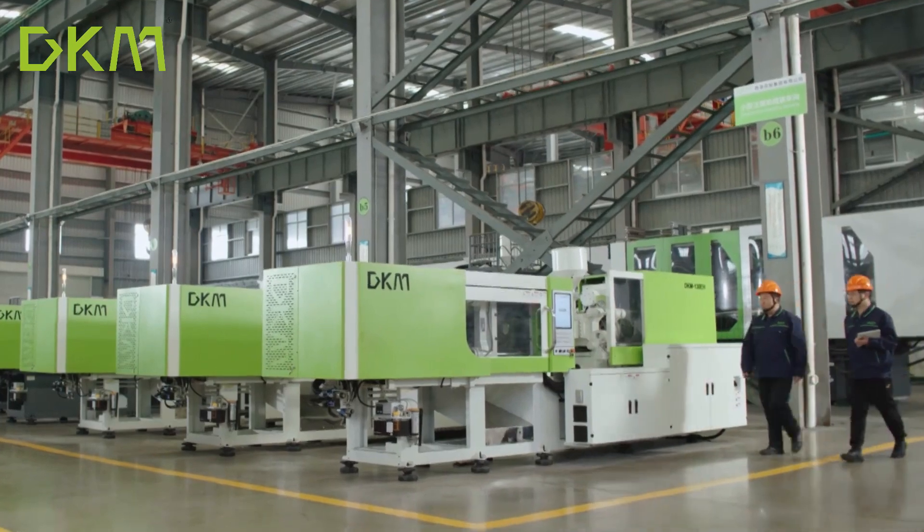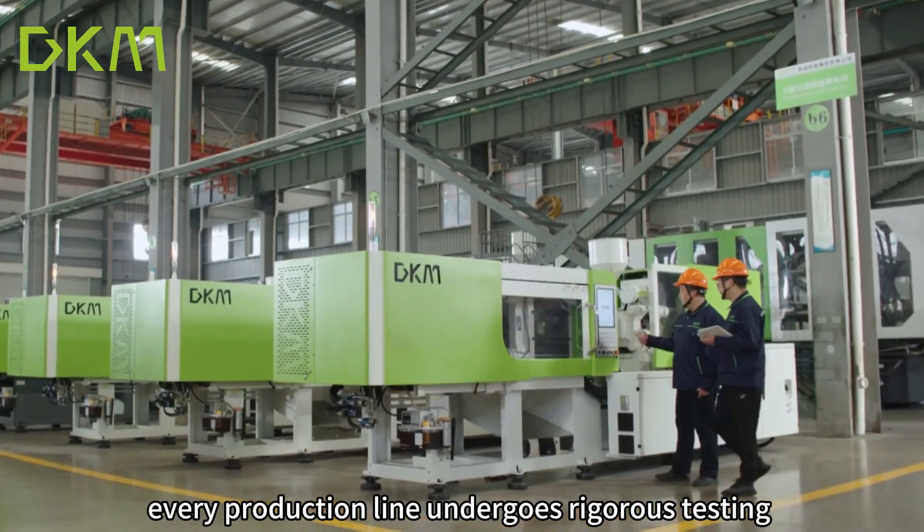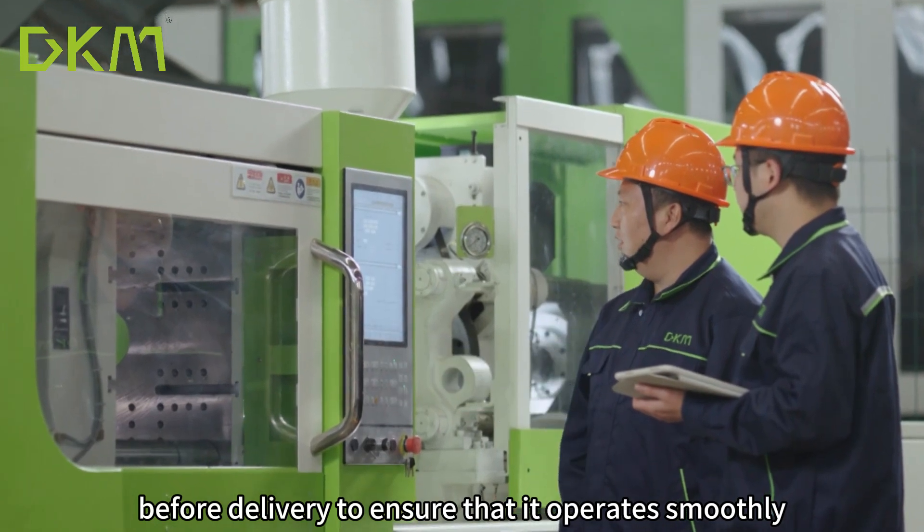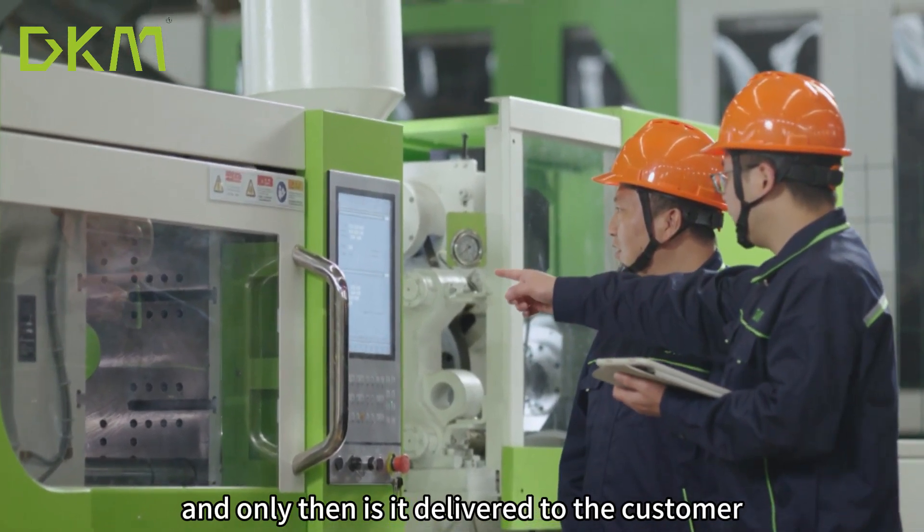At DKM, every production line undergoes rigorous testing before delivery to ensure that it operates smoothly, and only then is it delivered to the customer.